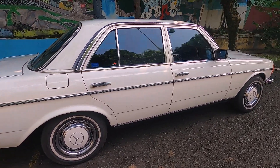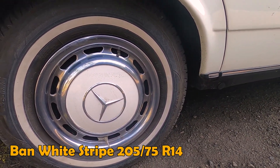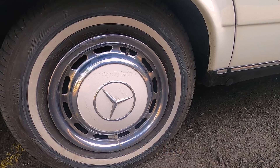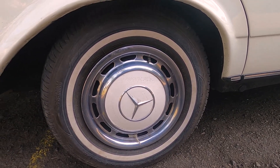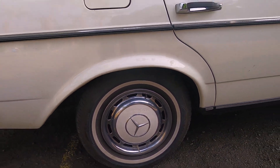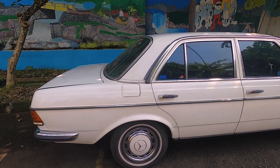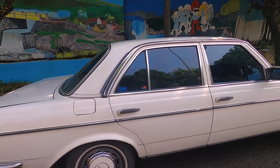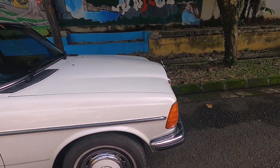Terus bannya ban wide strip, 205x75 ring 14 untuk velg kaleng. Ini bannya sama kayak punya gue nih, Cempiro juga — GT Radial. Ini ban yang paling nyaman lah untuk model wide strip ini dan paling cocok. Looknya cakep banget nih.